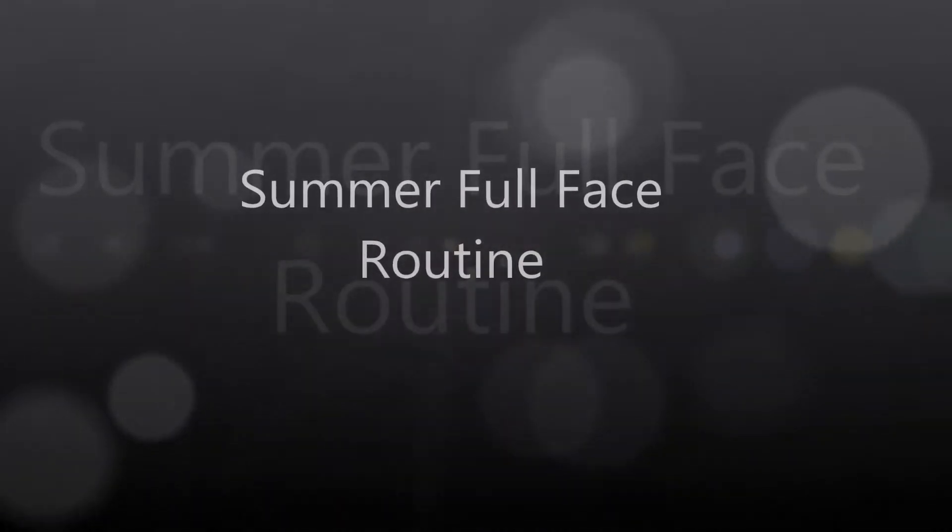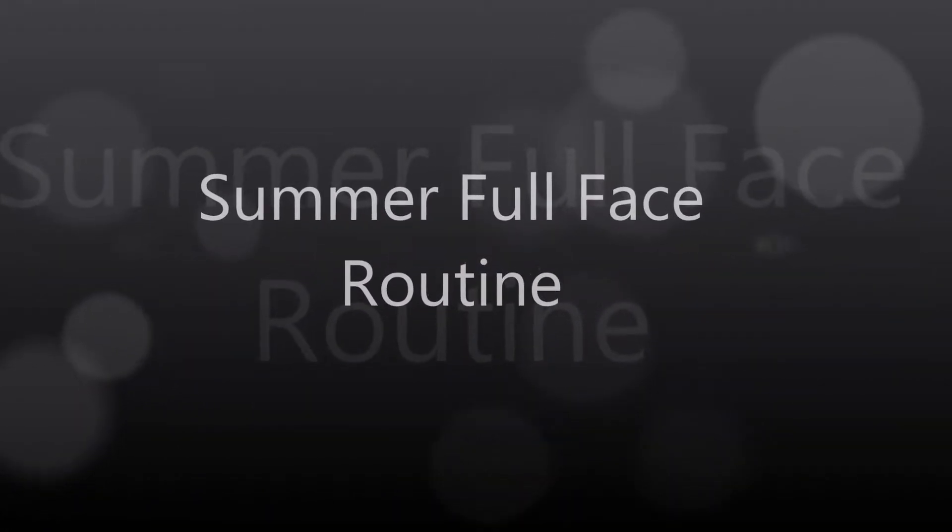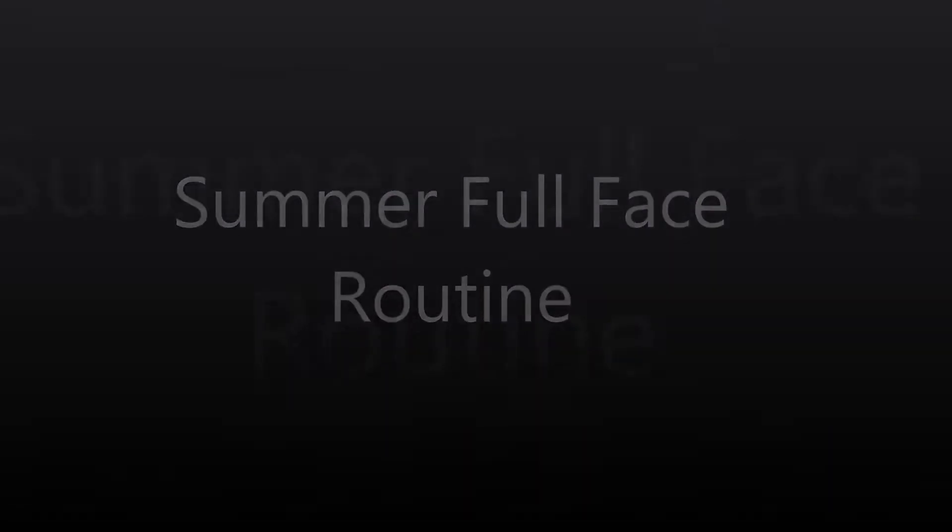Hey everyone and welcome back. I know it's been a while, but today I wanted to bring you guys a quick summer full face routine.